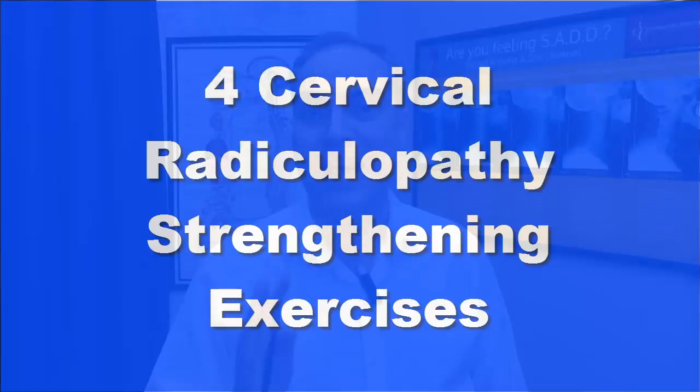Cervical radiculopathy, whether it's from a C5, C6 disc bulge or even from cervical degenerative arthritis, can cause a tremendous amount of pain, numbness and tingling into the shoulders, arms, wrist, hand and fingers. In this video, I'm going to give you four strengthening exercises for the cervical spine to help strengthen and stabilize the neck when there's cervical radiculopathy or a C5, C6 disc bulge type of injury.